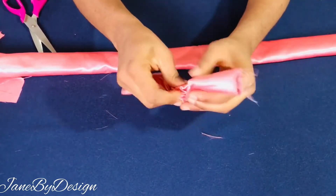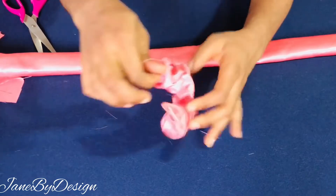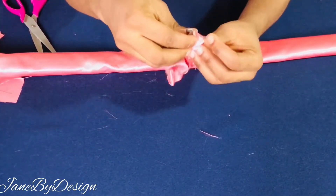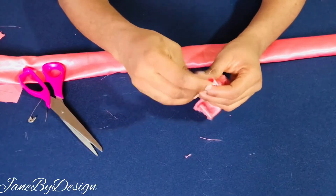Secure that edge with a pin and then go ahead and continue passing it until it comes out through the other side of the channel. When it comes out through the other side, go ahead and remove the safety pin.